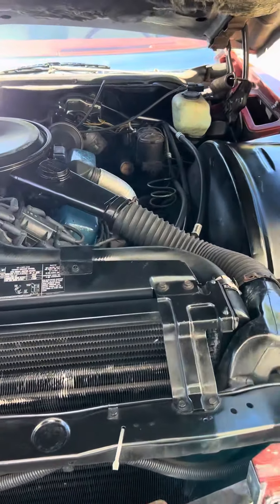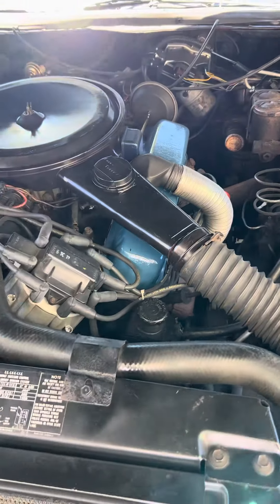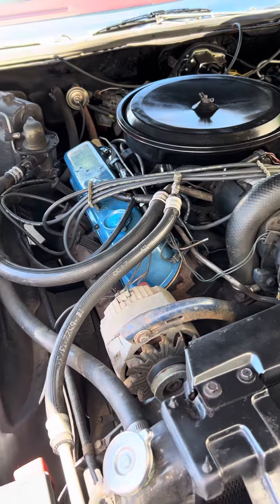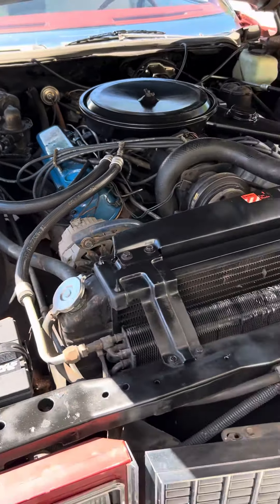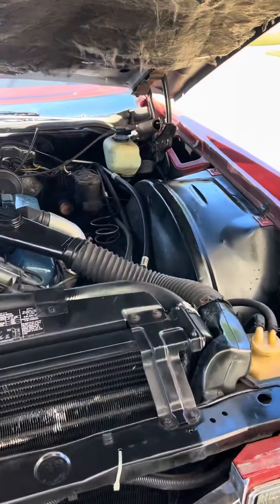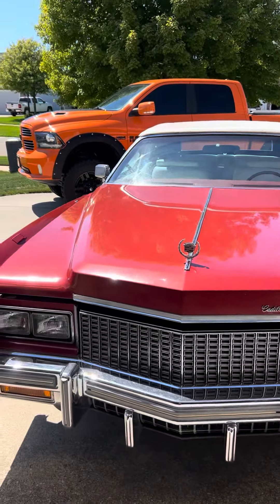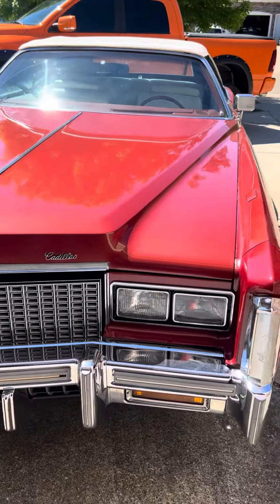I'm going to do a walk-around video. I'm going to start with the engine and walk around the whole vehicle. I didn't shut the hood all the way.